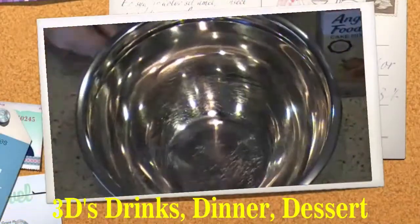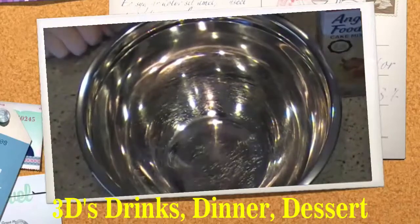Hello everyone! Today I'm going to show you how to make a pineapple angel food cake with just two ingredients.